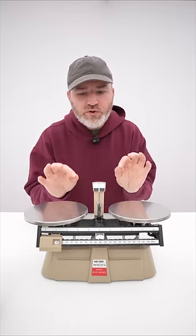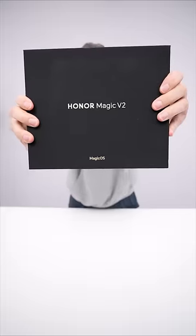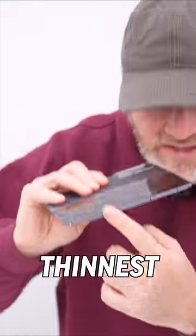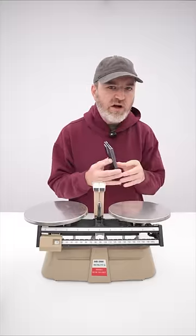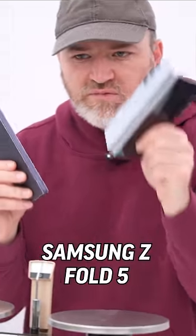So today we're going to do some science. I have this really fancy mechanical scale in front of me because we are looking for some precision measurement. You may have seen a recent short that I did on this new foldable, the Honor Magic V2, which is the thinnest, slimmest foldable device that I've ever put my hands on. Today we're going to talk about weight, because this thing is also lighter. We're going to find out how much lighter when compared to the new Z Fold 5 from Samsung.